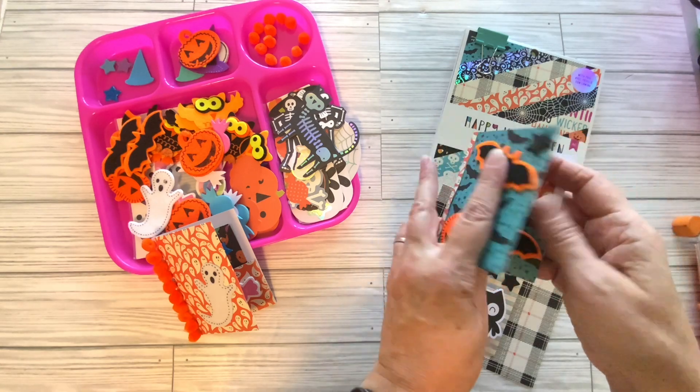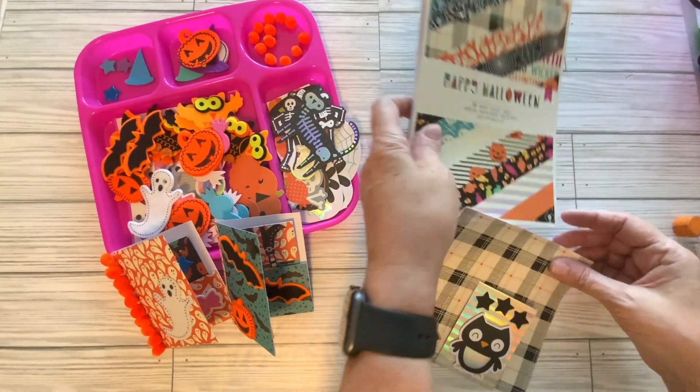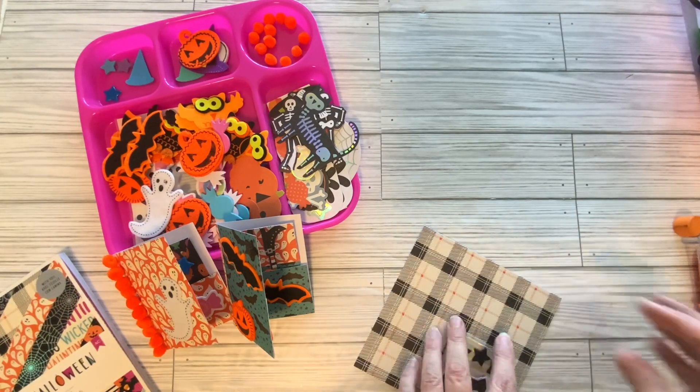And it is ready to trade with friends. Now what I'm going to do is show you how I made this folder.